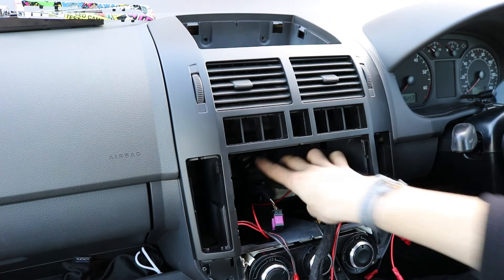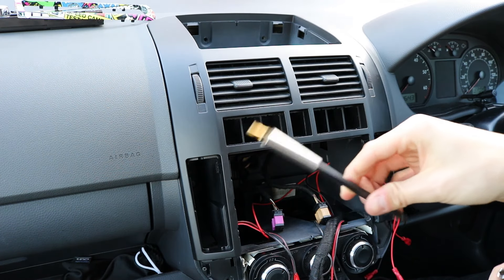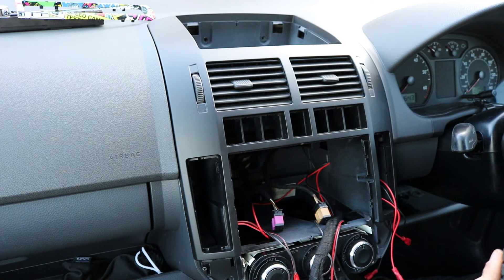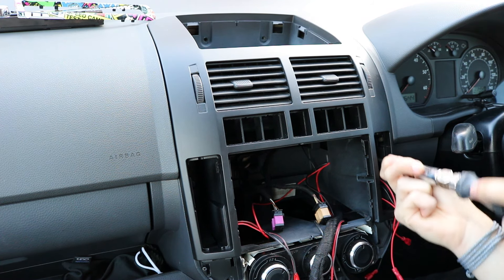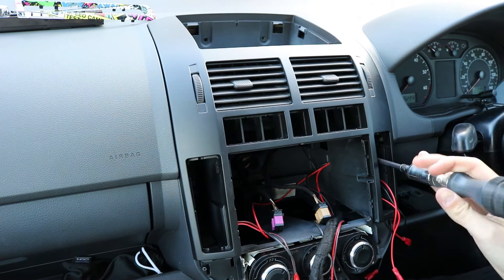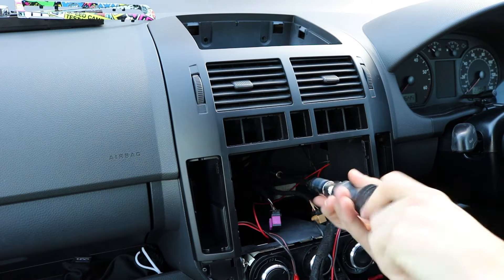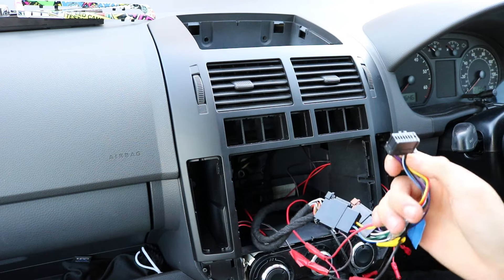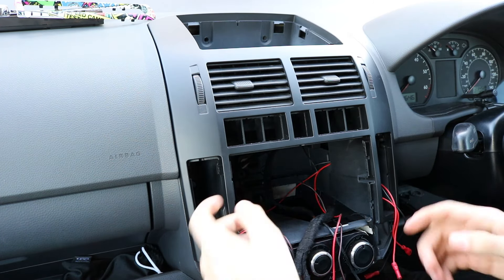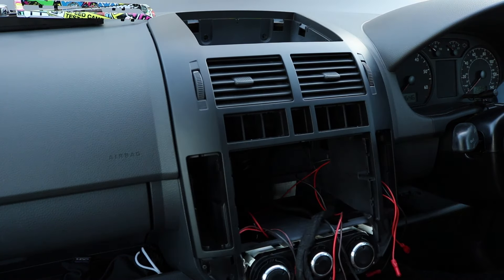With the two screws at the back down there, the one screw in there, and the one screw in there, you're going to need an extension for your screwdriver. Also, you really don't want to drop one of those screws, because it's like an endless abyss from which you will never get the screw back. Once all the screws are out, this should be loose and want to come off — there you go.